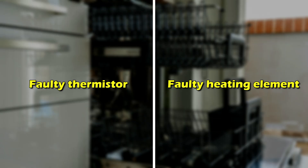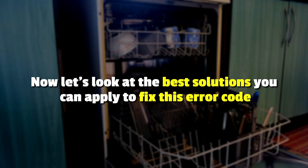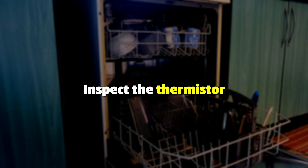A faulty thermostore or a faulty heating element. Let's look at the best solutions to apply to fix the error. Inspect the thermostore.